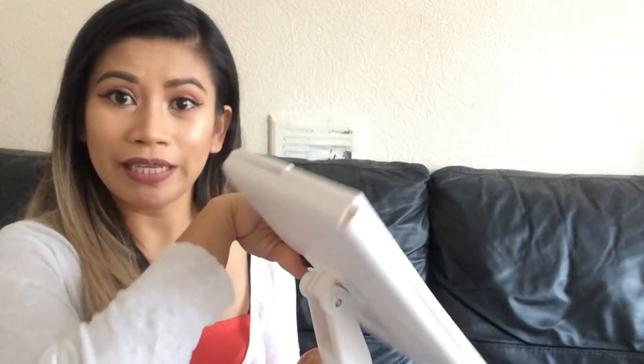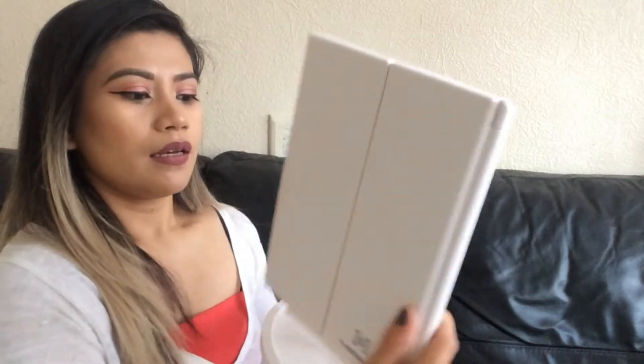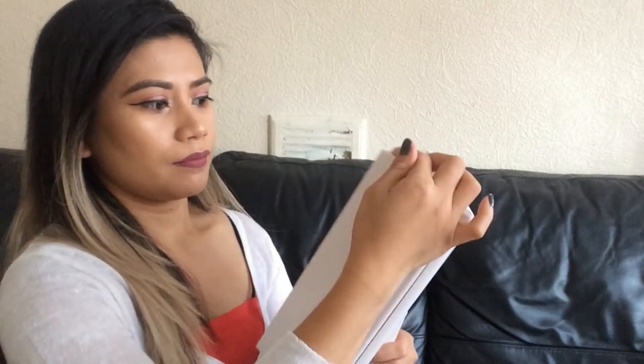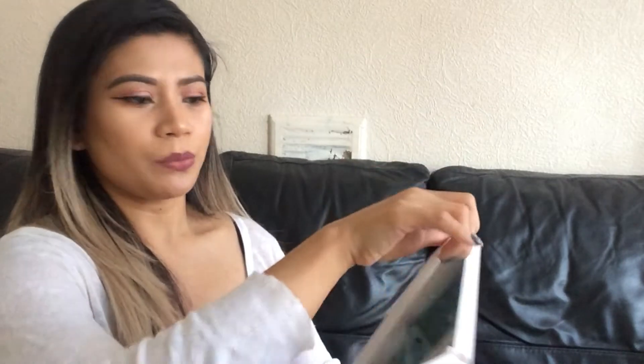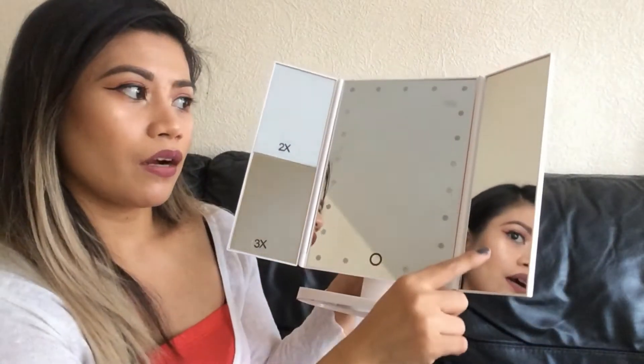I'm going to put the batteries in first to show you the LED light mirror inside. This mirror is actually rotatable, so you can have it at any view angle and fix it at any position. Let's switch it on and open it — that doubles up the size. Oh, that looks really pretty!